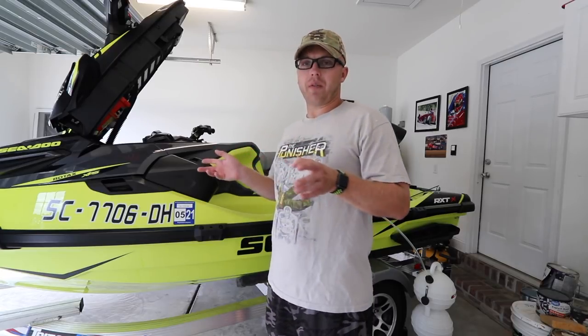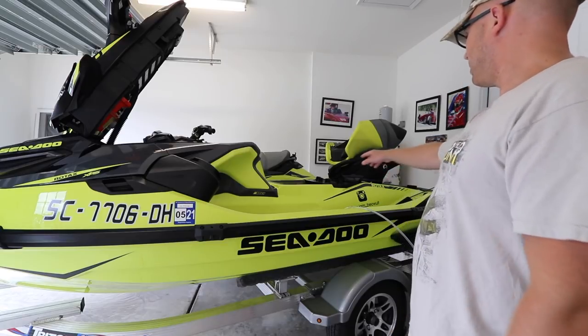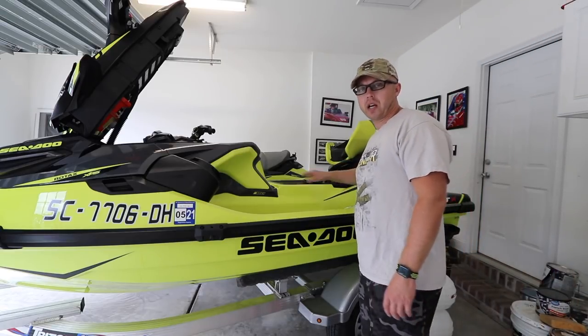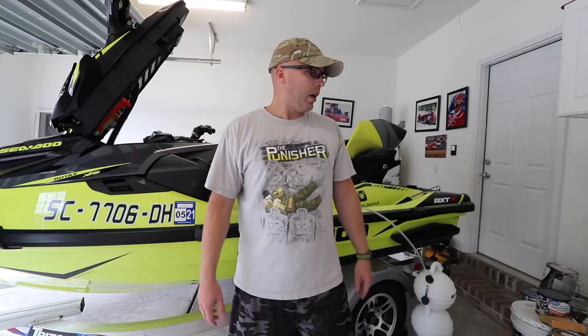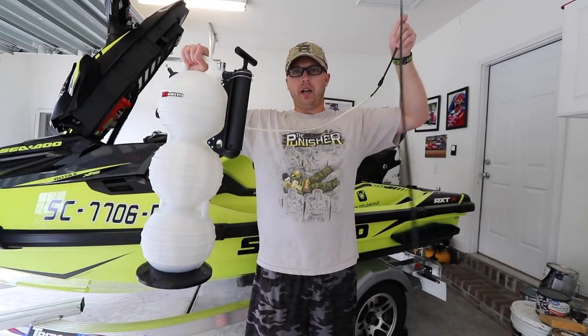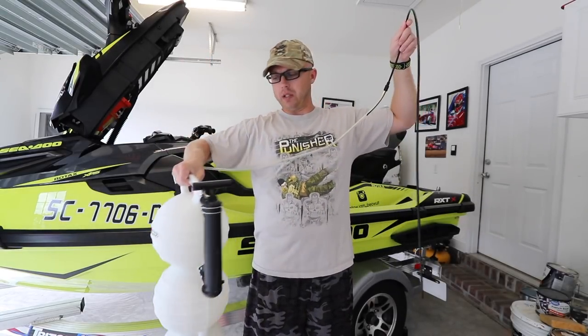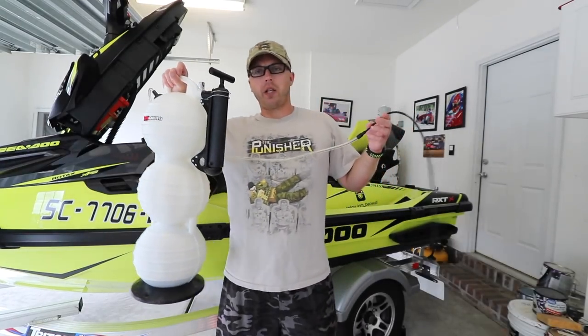So right now I'm going to get everything prepped. I've already taken off both the seats and we have to take this whole lid thing off here. I'm going to show you guys how to change the oil on a 2018 RX-TX 300 Sea-Doo. This little pump right here I got pumps out the oil. There are smaller ones you can find on the market — I bought this one from Reva Racing.